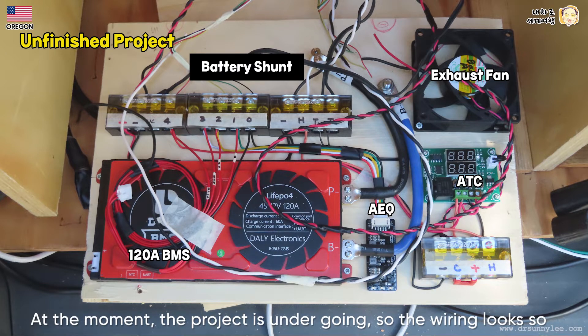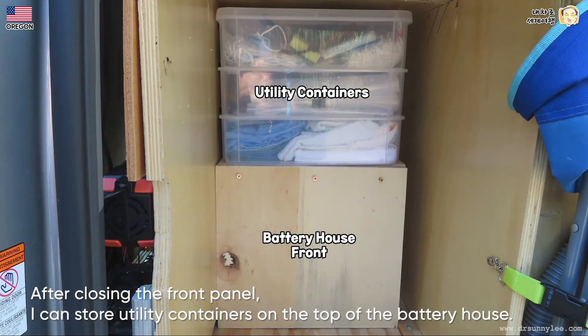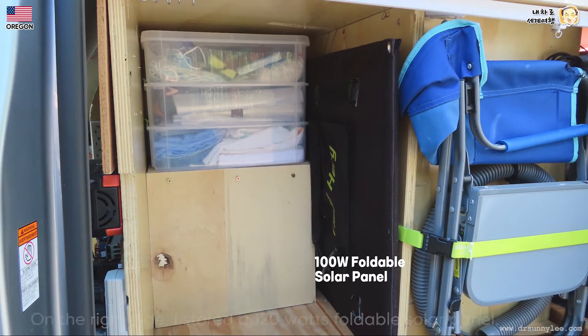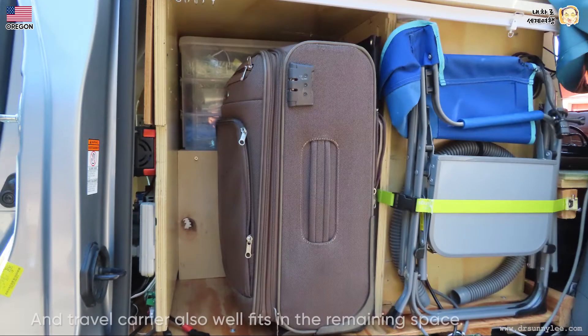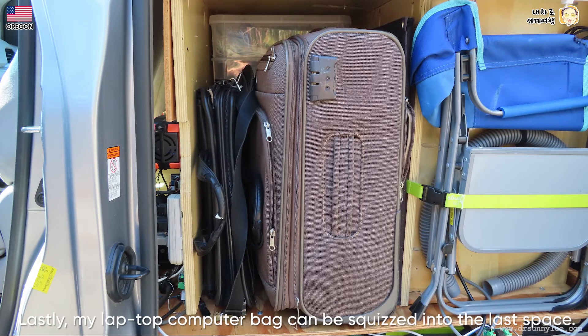At the moment the project is underway so the wiring looks messy. After closing the front panel I can store utility containers on top of the battery housing — saving every inch of space is very crucial for a minivan camper. On the right side I store a 120W foldable solar panel, and a travel carrier also fits well in the remaining space. My laptop computer bag can be squeezed into the last space.